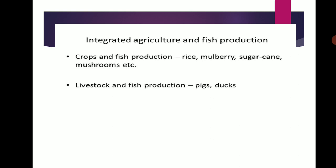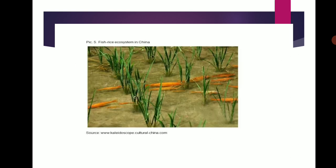Integrated Agriculture and Fish Production combines crops or fish production — Rice, Mulberry, Sugar Cane, Mushroom, etc. — with livestock and food production such as Pigs and Ducks. An example is the Fish-Rice Ecosystem in China.